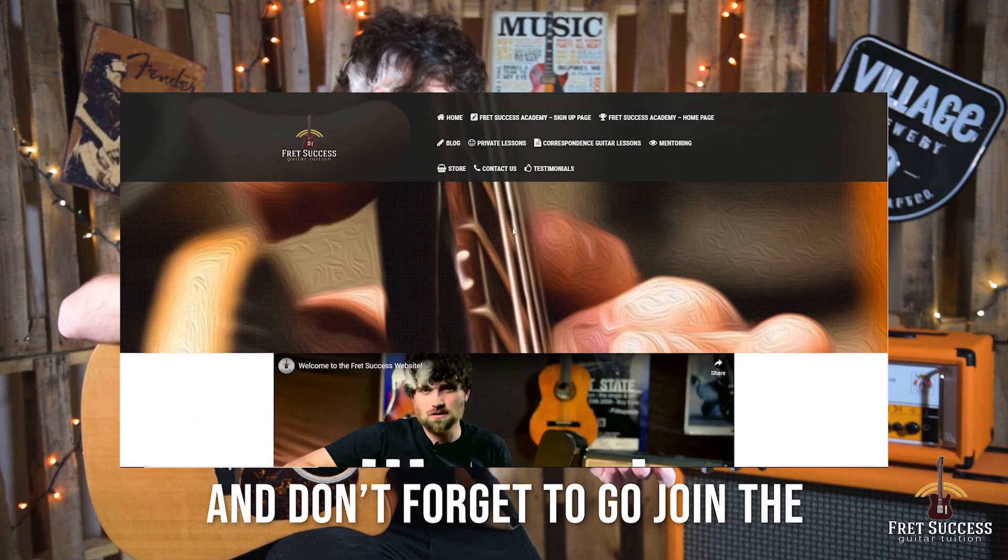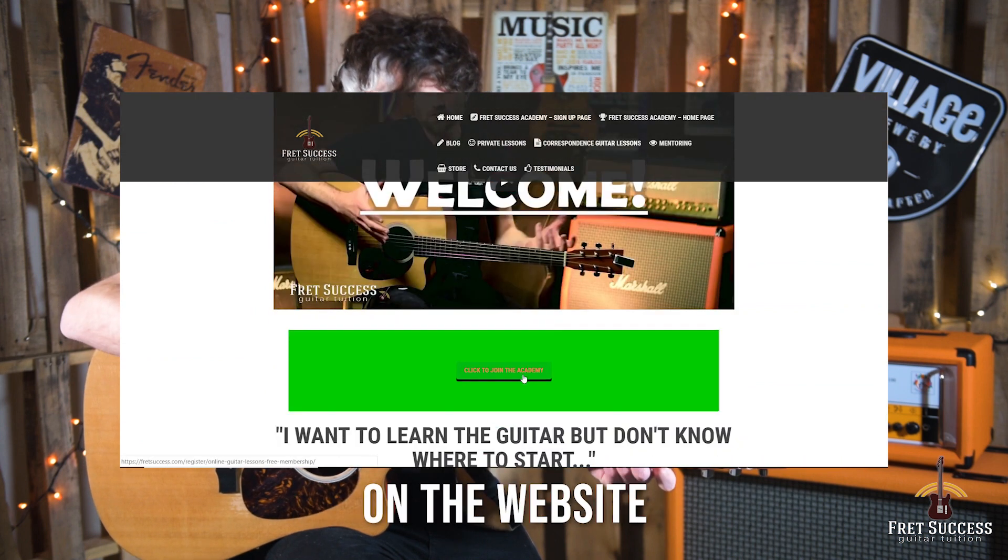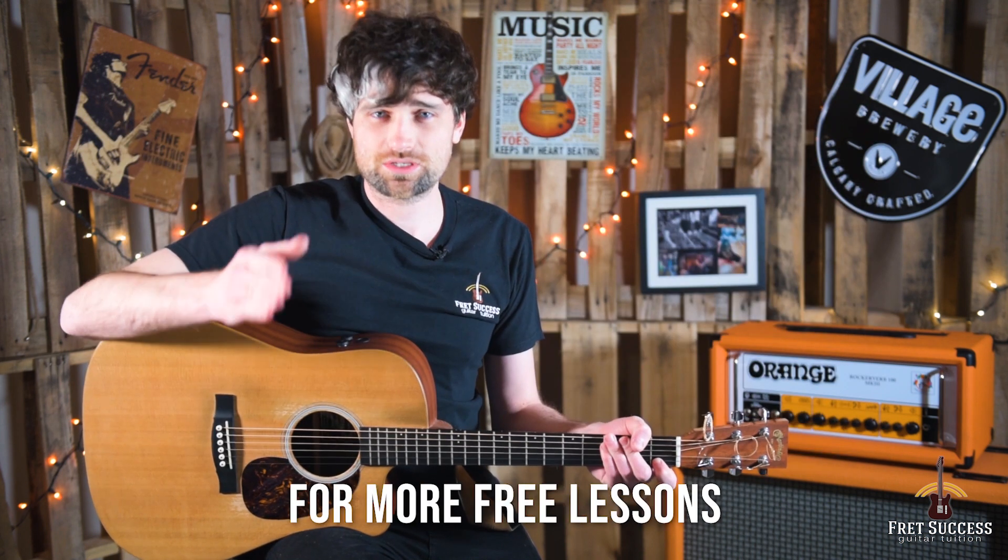I hope that's been useful. Don't forget to join the Fret Success Academy on the website — it's all free — and I'll see you in the next video.